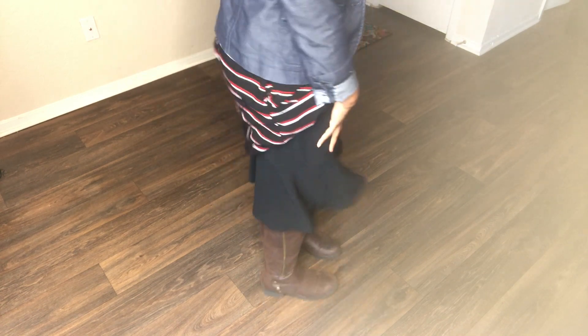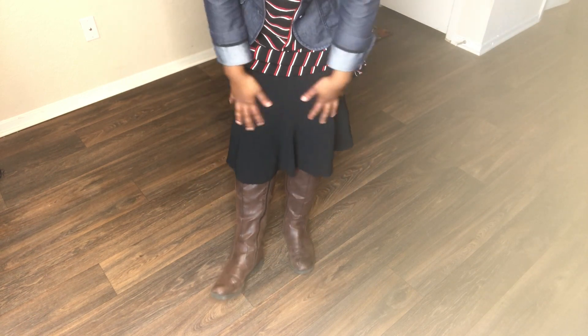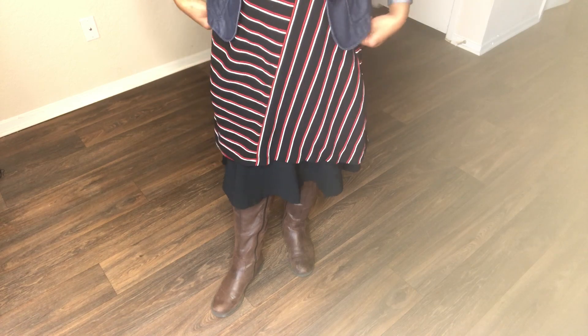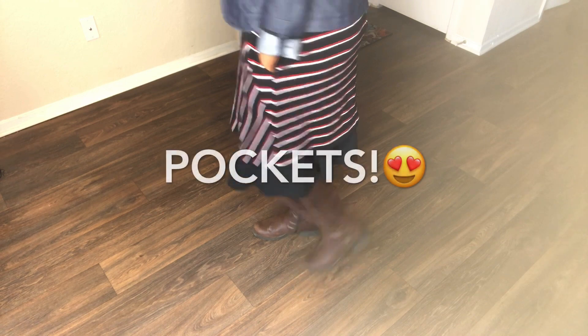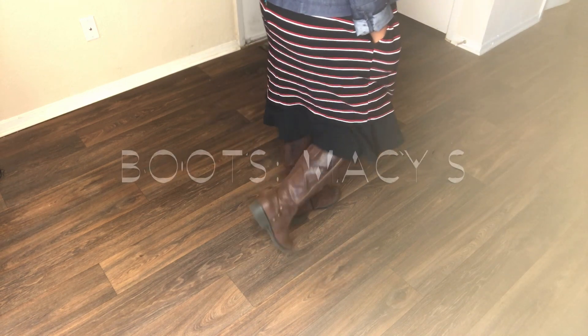So all I did was just put another skirt underneath the dress. This is a skirt that was also given to me as a gift, and that's all I did — just threw it underneath, and that's it. I was on my way, put some boots on, added this jacket, and that was it.